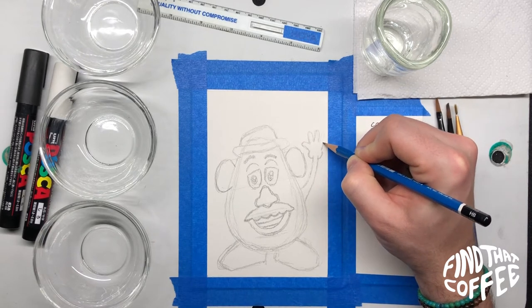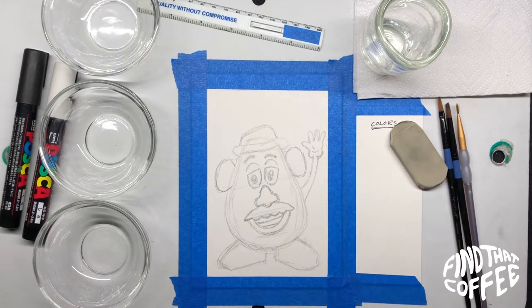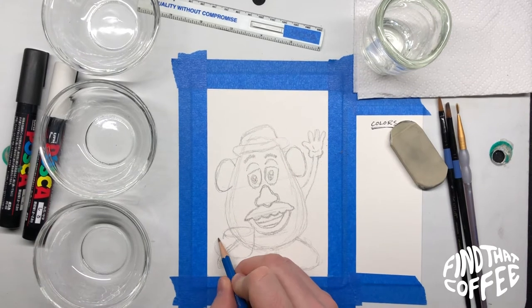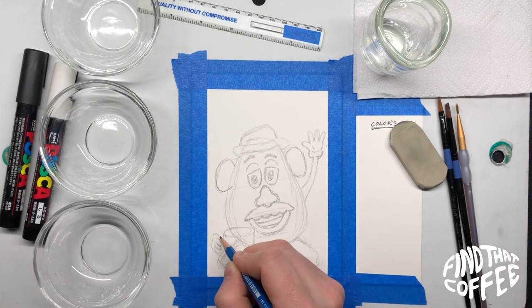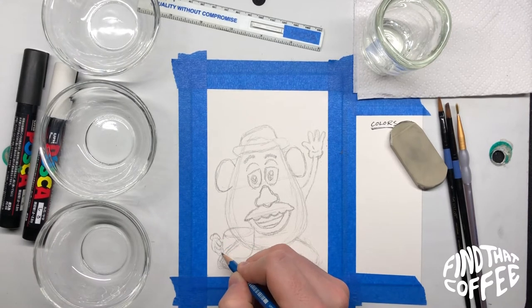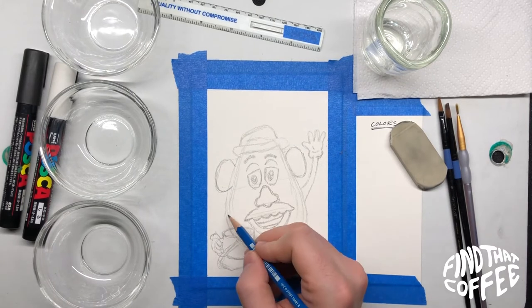His hands are just going to be four-fingered, just like any cartoon. Next we'll work on the coffee cup — draw a round oval for the top of the mug, and then the handle lightly. Then we're going to try to fit his fingers in there, work it up to his wrist, and once you like it we'll connect it up to his body.